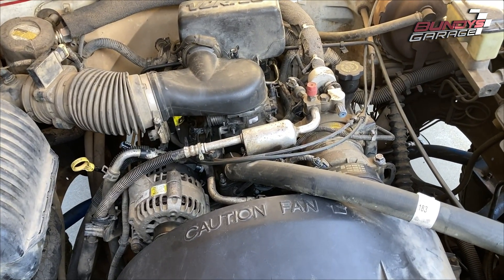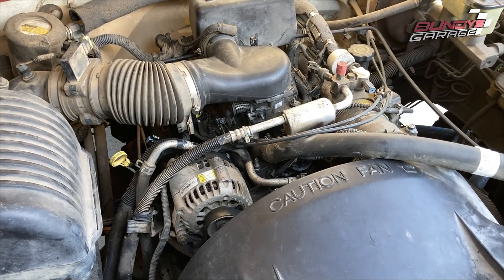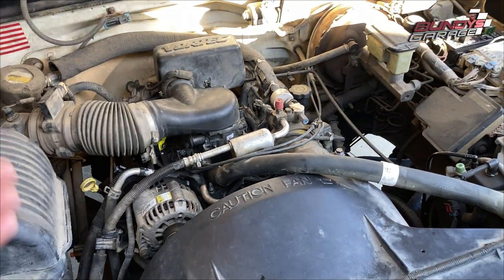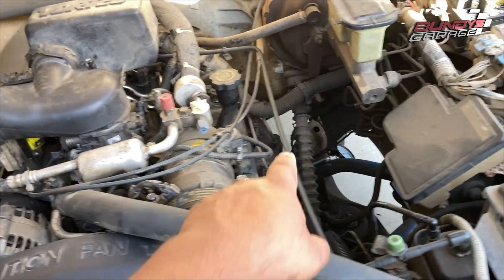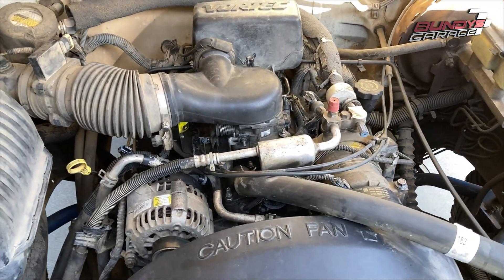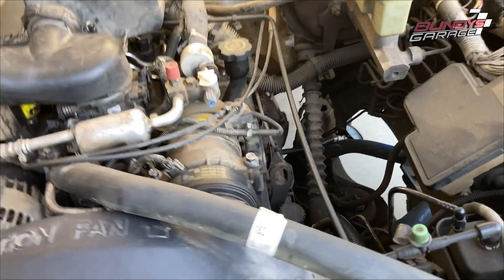I'm working on my 1998 4.3 liter GM Vortec engine. I just did the lower intake manifold, put everything back together, and I get a misfire. I think I maybe did something wrong or stabbed the distributor wrong, but I double-checked that and double-checked my wiring. So if you get a misfire after doing the lower intake manifold gaskets, double-check that you put the distributor in correctly.